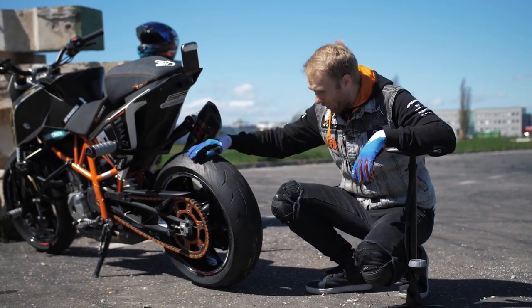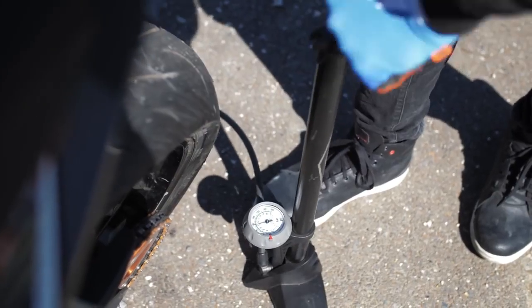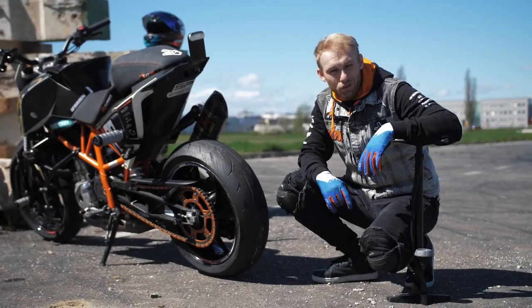The next crucial part is the tire pressure — don't go below 2.0 bar. The more pressure you add, the more stable are your drifts.